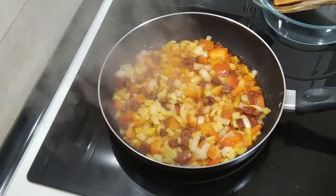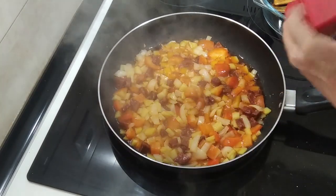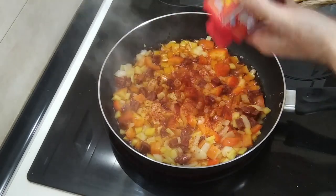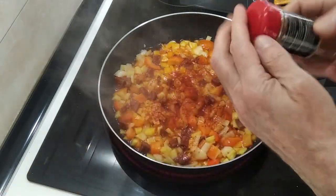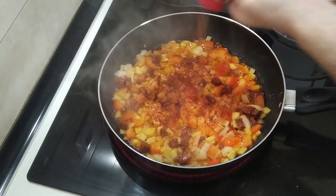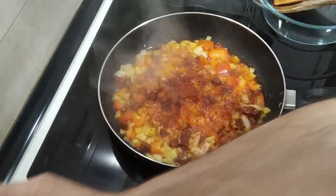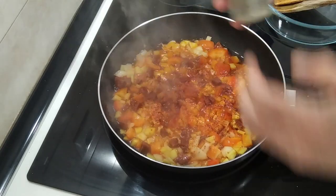It's been about 10 minutes and it's nicely boiling away. I'm going to add some salt to my own liking, a sprinkle of sweet paprika, some cayenne ground pepper — this will make it nice and hot — and also some black pepper.